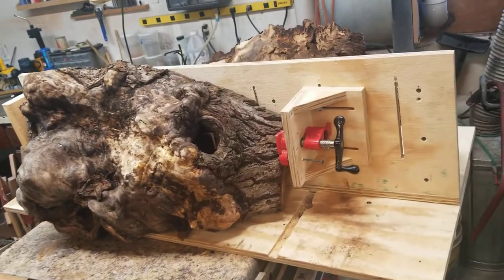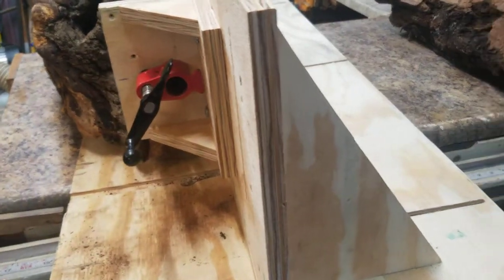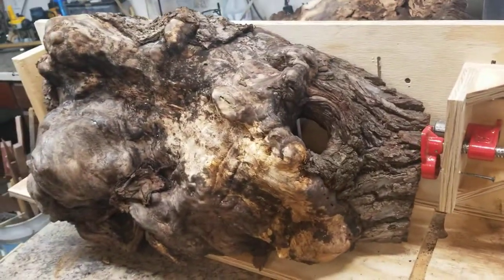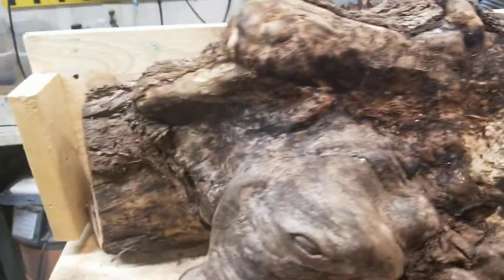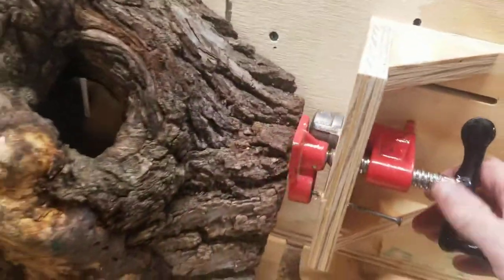I thought I'd take a second and show how this resaw jig I have hobbled together from various different plans I found here and there, with my own twist added to it. This is basically to saw slabs from a log or from whatever. The log sets on like this and it's going to bottom out on one end down here, and then here is an adjustment for it — this is just a pipe clamp that I've put on.